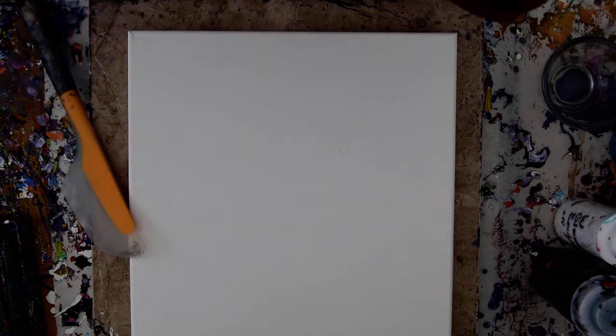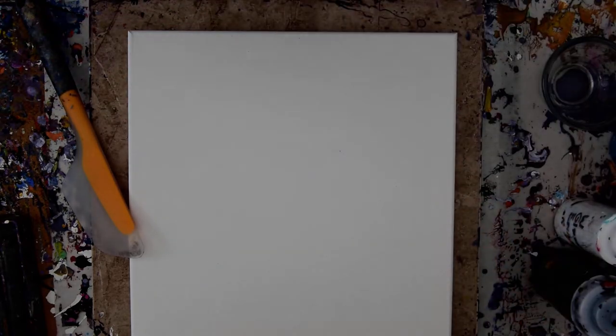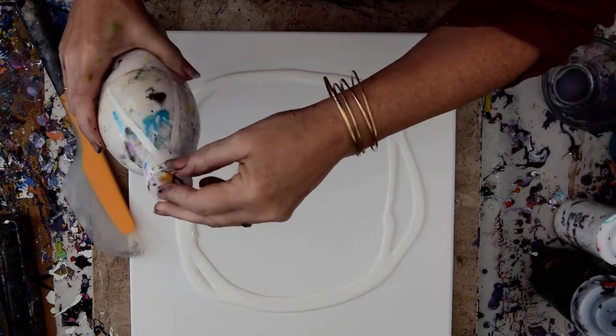I'm going to start by finding my glasses, which are on my head. We're going to shake up some paint and I'm going to use a background color this time — a base layer, I call it — to spread the other paint.